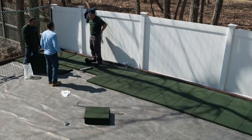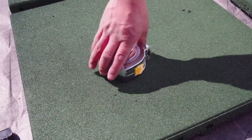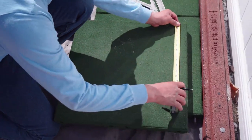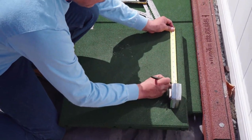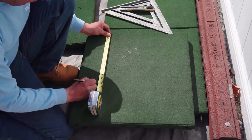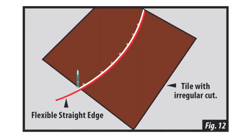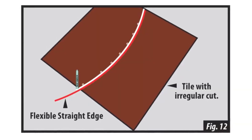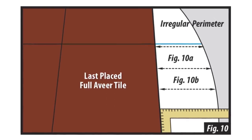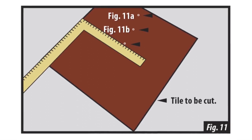Measuring and Cutting: When coming up to a wall or other obstacle that needs to be cut around, use your square or tape measure to measure the distance between the wall and the last placed tile. Taking measurements every 6 to 8 inches along the wall will generally provide the best fit. After transferring the measurements onto the tile, connect the measurements using a flexible straight edge and marker.